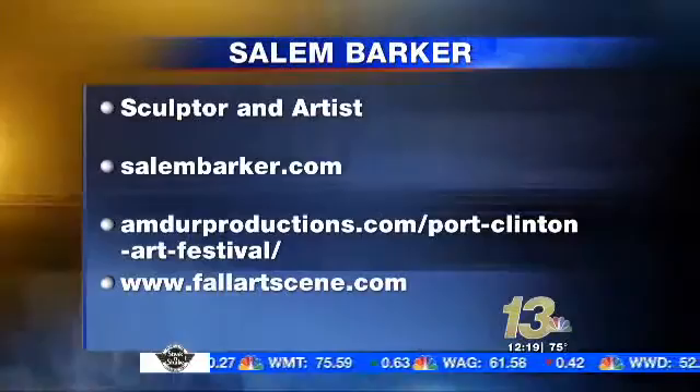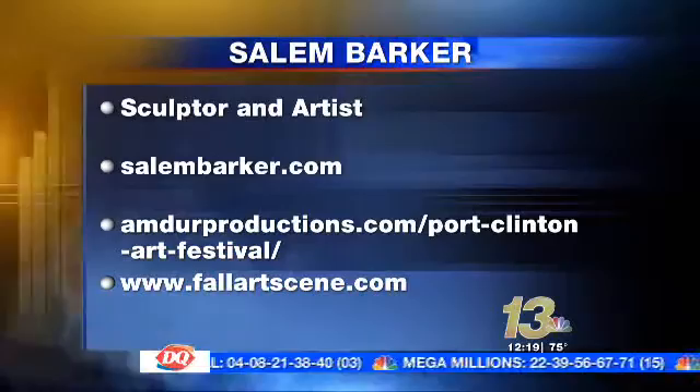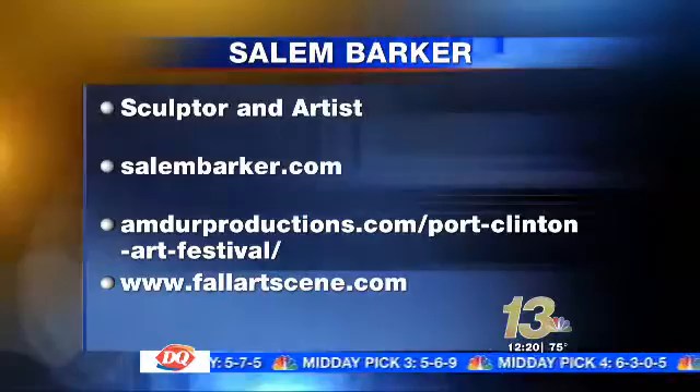Tell me about any exhibits you've got coming up. Well, this weekend I'll be at the Port Clinton show in Highland Park, Illinois — it's in the top ten shows in the country, and this will be my second time exhibiting there. Just look up Port Clinton Art Fest and you'll find it online. For Rockford, we have the Greenwich Village Art Fair — it's actually the oldest long-standing art fair in the Midwest and it's been a real good show for me. It was actually my first art show back in 2006; I won an award and that encouraged me to quit my day job and jump into this full time.